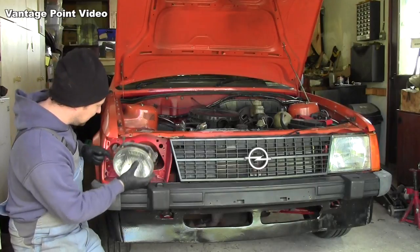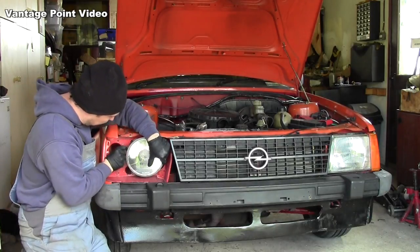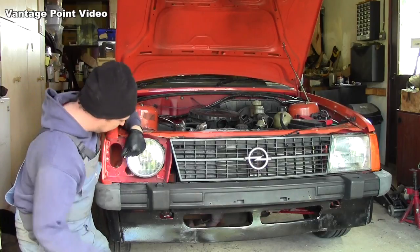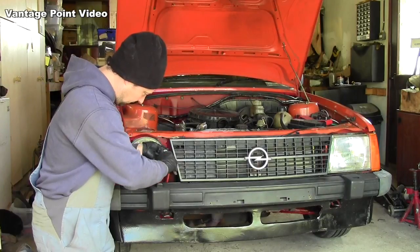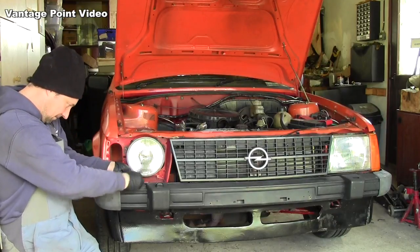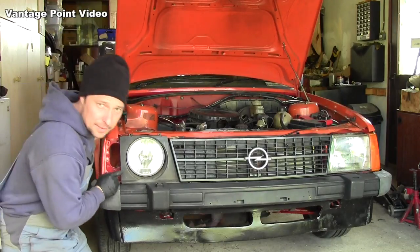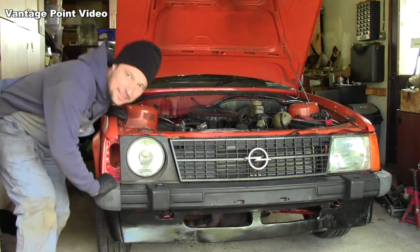These use the same three screws but in different positions. I'm going to put it in the back. Surround. I'm missing the little clips at the bottom, so I'm going to have to tie wrap them into place or something for now. That's one for the auto jumbles.